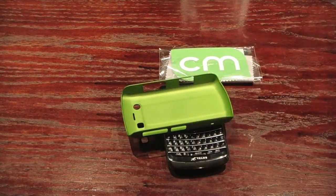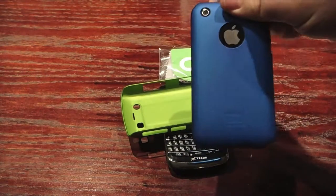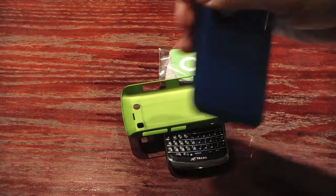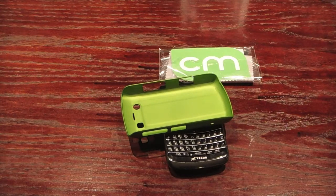It's very similar to the one — if you've ever seen it, a lot of people tend to have them for the iPhone, which is this one here. It's a very nice thin case. But we're not going to review the iPhone; we're going to review the Blackberry case.